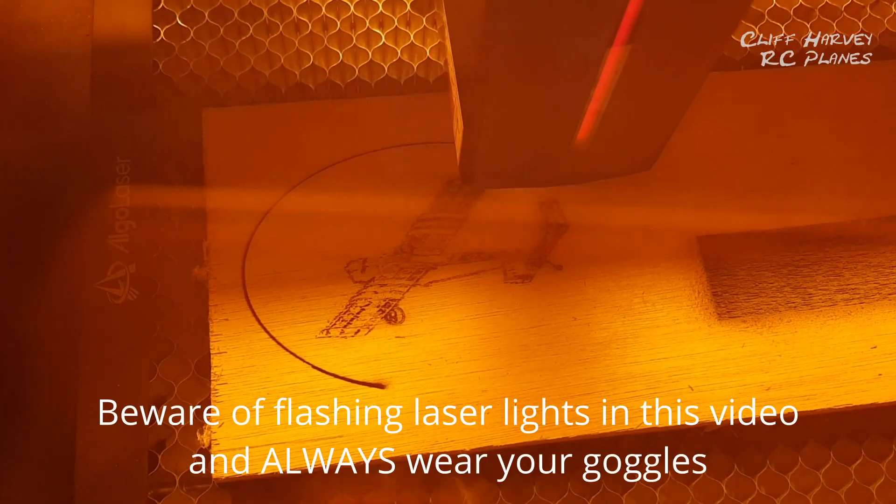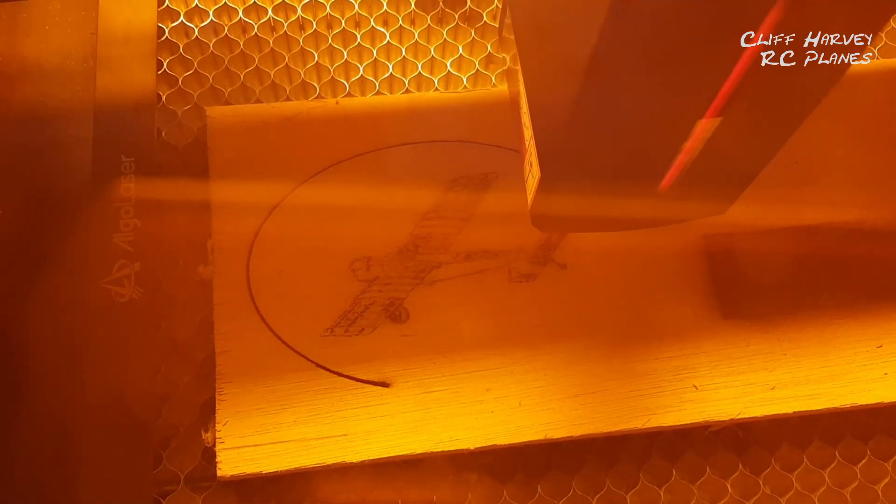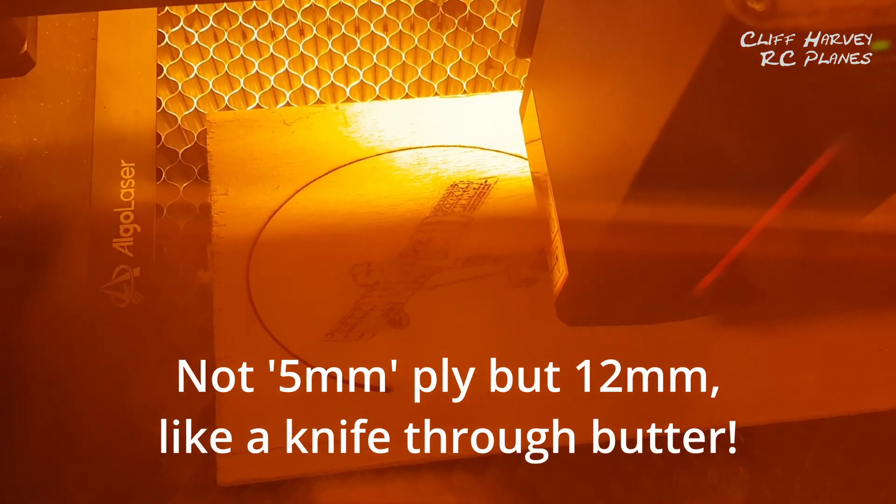I'm cutting out an image on plywood. It was set to sketch at a speed of 30,000 and power of 30. Now I'm cutting through the 5mm plywood at a speed of 250 and power of 75 — it's going through it quite easily.